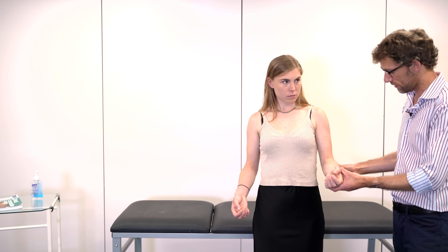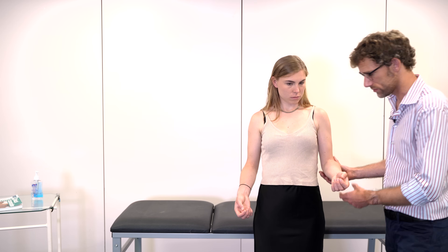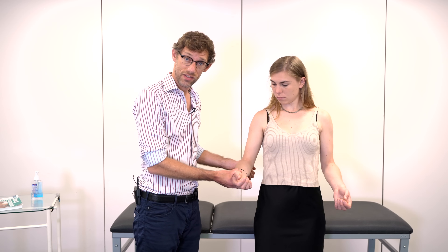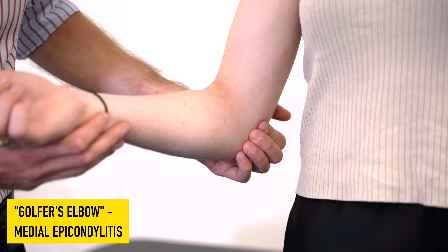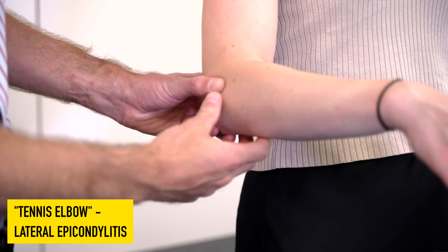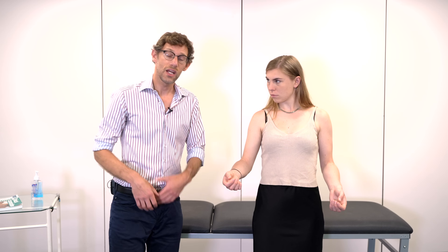We also need to press over the lateral epicondyle and the medial epicondyle, checking both sides. Discomfort on the medial epicondyle suggests golfer's elbow, while discomfort on the lateral epicondyle suggests tennis elbow. It can be very useful to ask the patient — or establish from their history — how much discomfort they're in before you start palpating, because these can be two very uncomfortable areas.